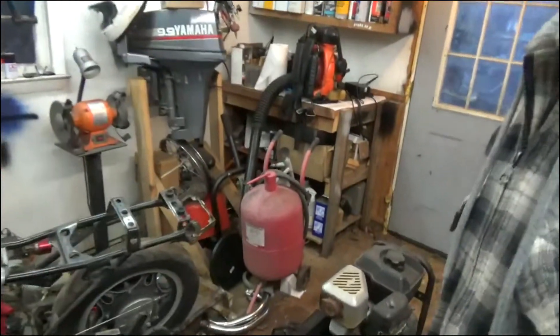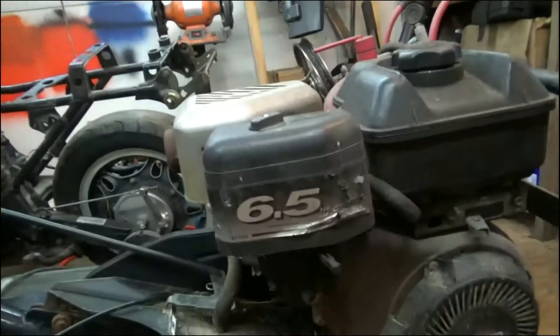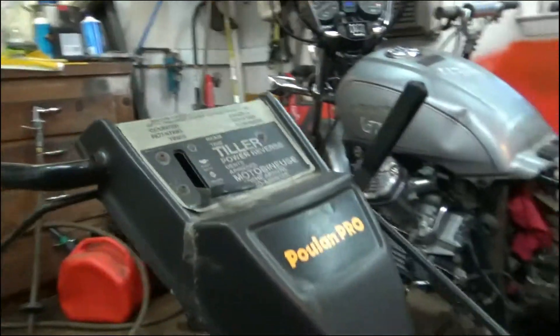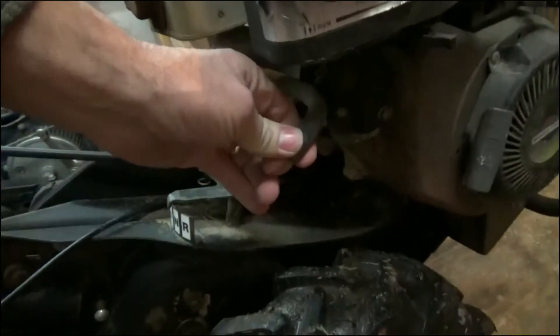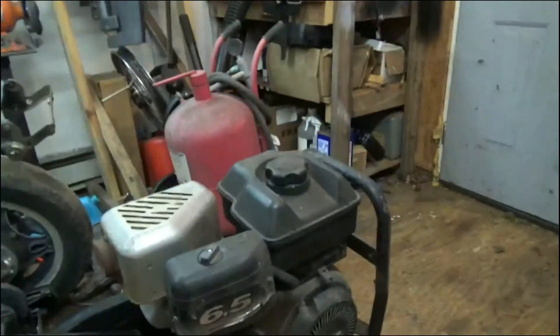Hey guys, it's Typical Cycle Repair. Today we're going to be working on a tiller, and this right here is a Polen Pro — a six and a half horsepower. This was dropped off to have the carburetor rebuilt because it's been sitting. This little breather right here had a mud dauber nest in it; I had to clean that out. That's what we're going to do today.